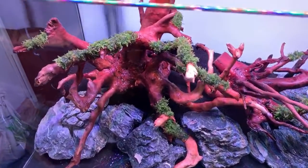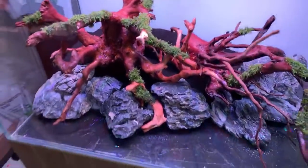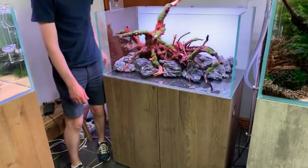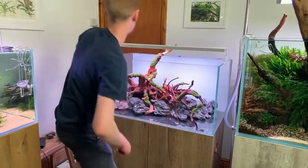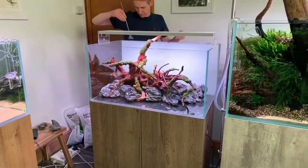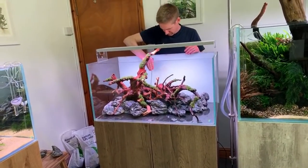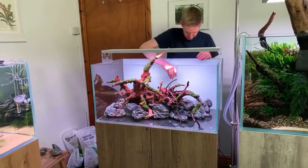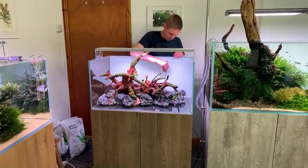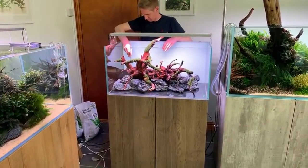On doing a Dutch scape without hardscape: George admits he's tried it twice without real success so he's not the best person to advise. He recommends the UKAPS forum at ukaps.org and the Aquatic Gardeners Association aquascaping contest gallery for great Dutch scape examples.